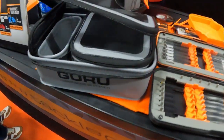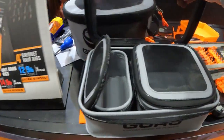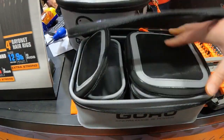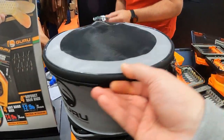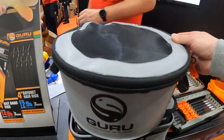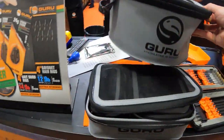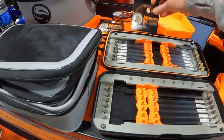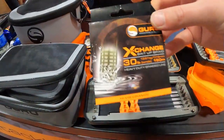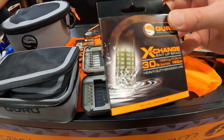We've got some new little bits of Fusion luggage in the new Guru Grey with the vented tops. And the groundbait vented bucket with zips — sits inside your normal buckets. Really neat. We've also got some new Exchange Bait Up braid coming as well. Coming out, guys — keep your eyes peeled for that, for you guys that use Bait Up feeders.